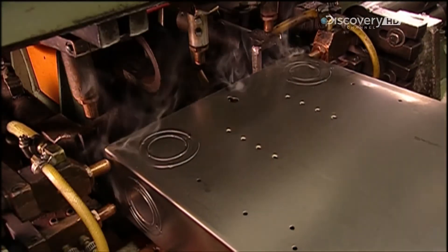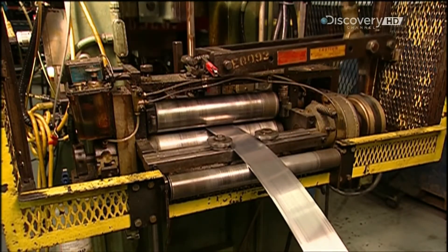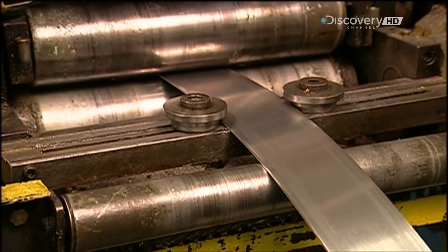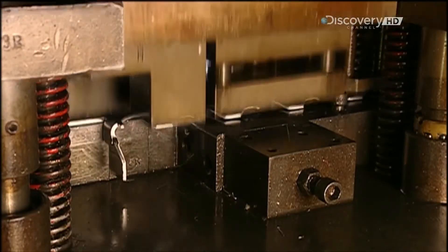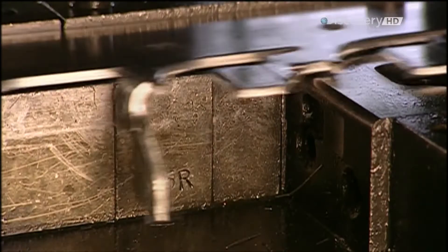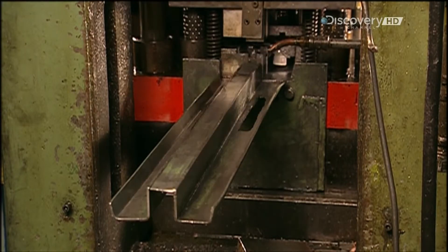A spot welding machine fuses them to close off both ends of the tub. An aluminium strip that's 100m long and 15cm wide is fed into a stamping press. The press cuts the strip into 50cm long segments called bus bars, and bends each bus bar 10 times, creating 5cm segments called stabs.